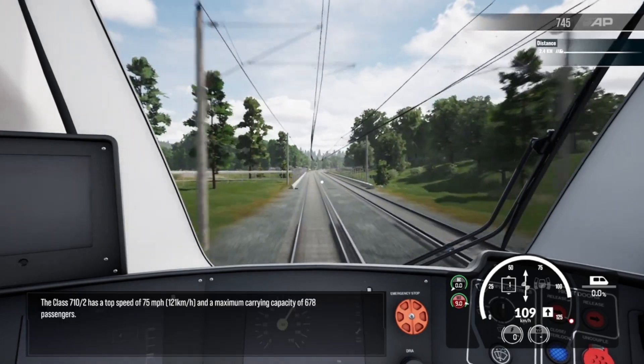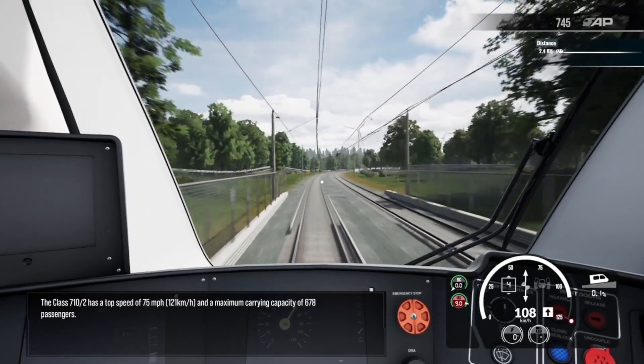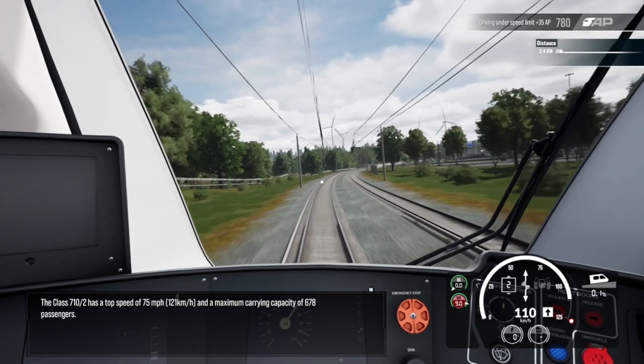The Class 710-2 has a top speed of 75 miles per hour, or 121 kilometres per hour, and a maximum carrying capacity of 678 passengers.